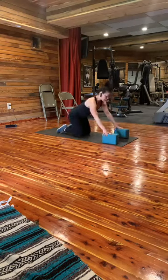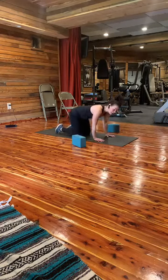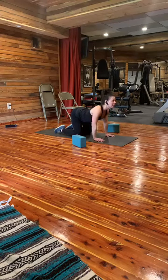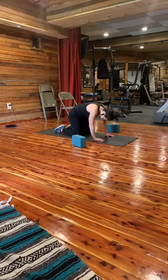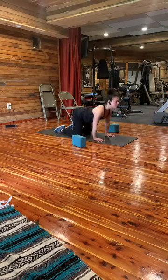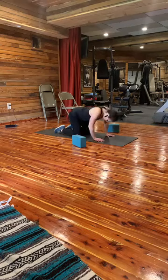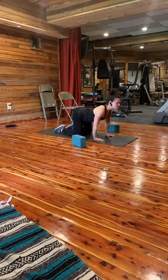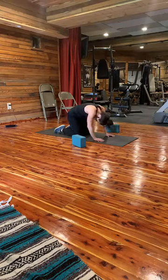Get yourself out of that and we're going to go to all fours. I do some cat and cow stretches to stretch out the spine. Inhale — bring your tailbone up and your head up, sink in the lower back. Then exhale — bring the belly in towards your spine, exaggerate the rounding of the spine, head down. We'll do that a few times. Inhale and exhale.